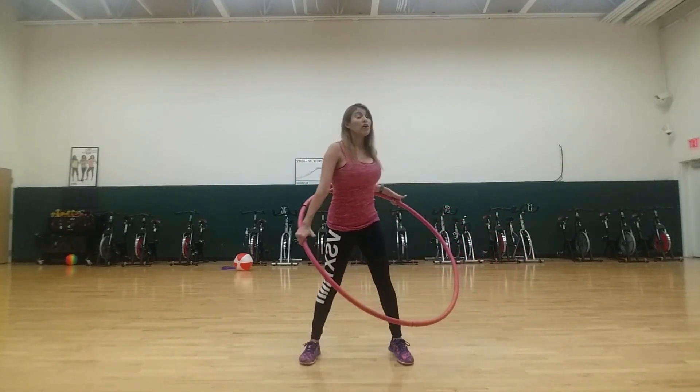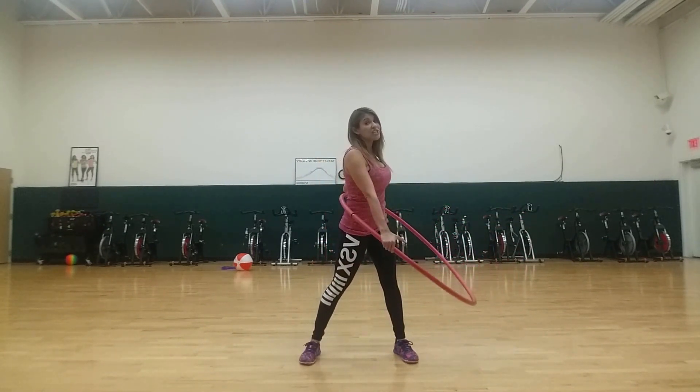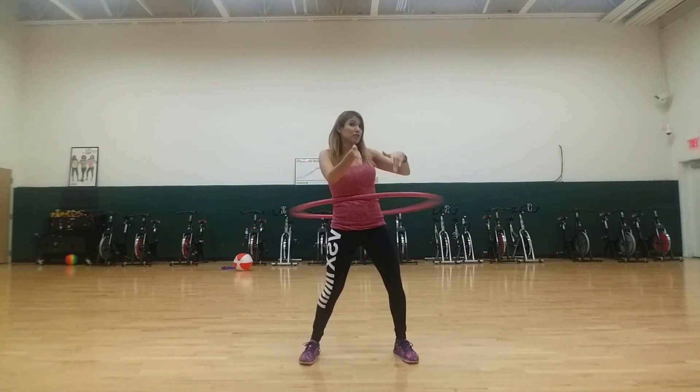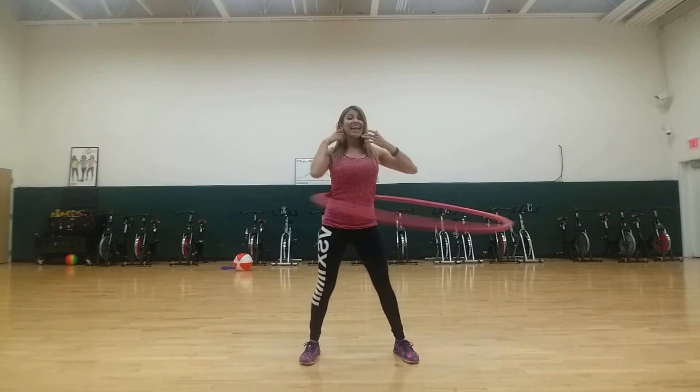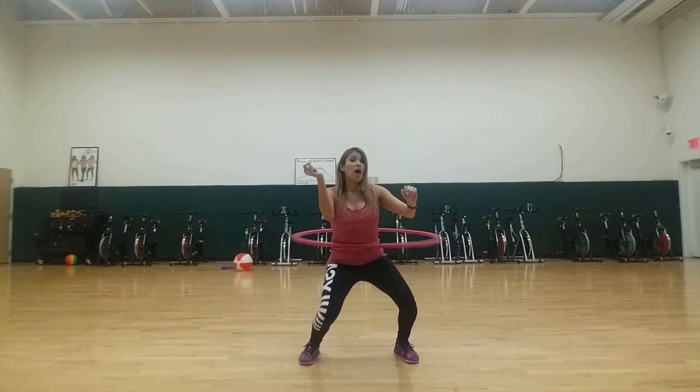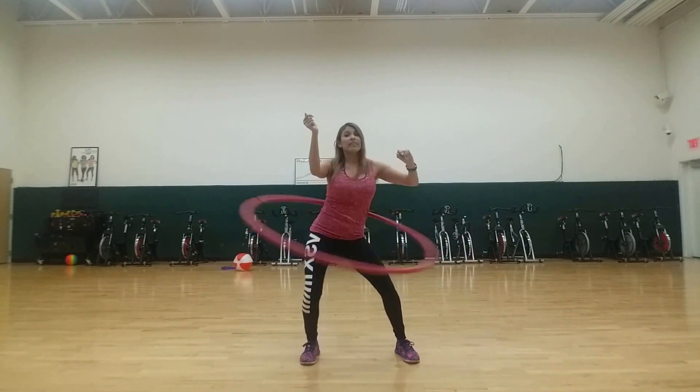If you're not able to hula hoop, then you can jump in and out of the hoops. I've had a few people that couldn't hula hoop at all, but after taking this class, they're hula hooping now. And if you want to make it a really good workout, you can squat while you do it, or you can come up and down and do it like that.